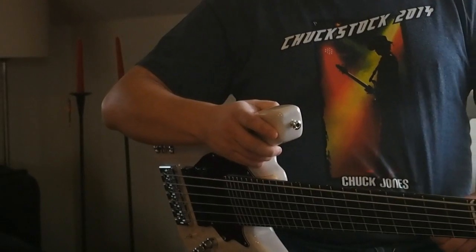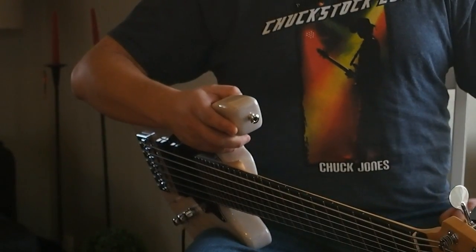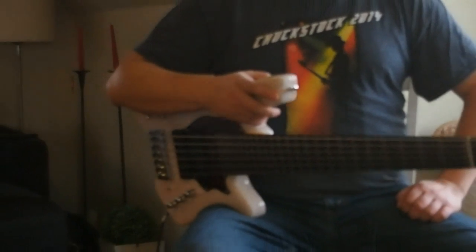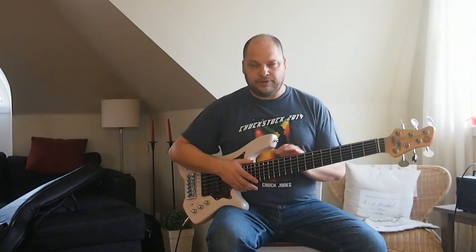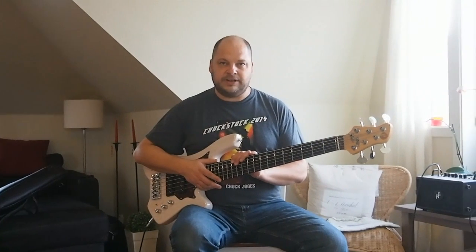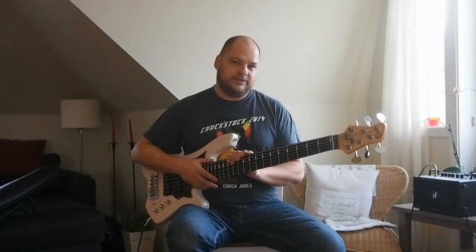This t-shirt is from the memorial concert that his friends held for him. Thanks Chuck for being who you were and what you meant for Tom's basses. Chuck's quote when he saw the design for this bass was: 'Cool, I'd definitely rock that one.' And I'm sure he would have if he had been here now. So thanks Chuck.